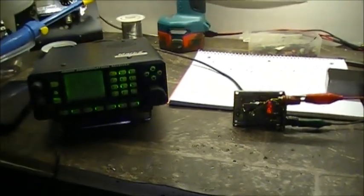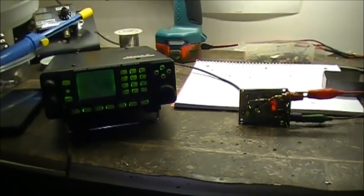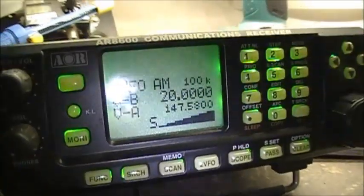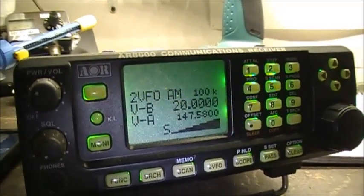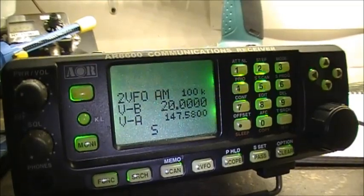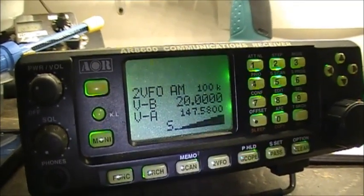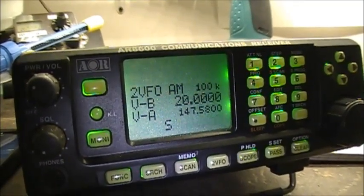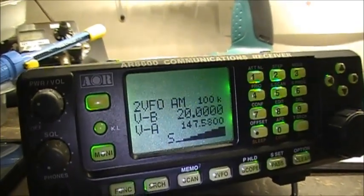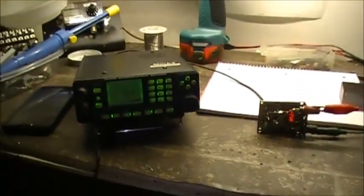Hope you folks enjoyed the video. As always, dig into your junk box. Disconnect the power from it — there it goes, turn it off. Works very well. Anyways, we're out of here.